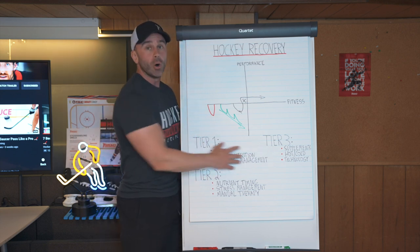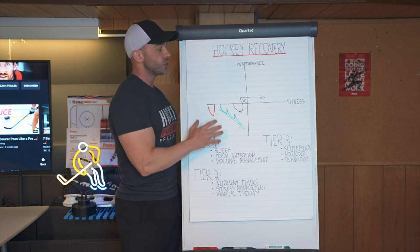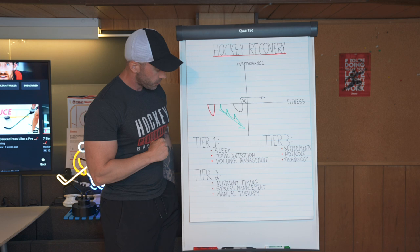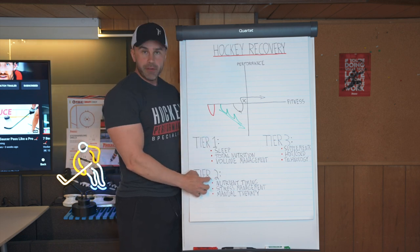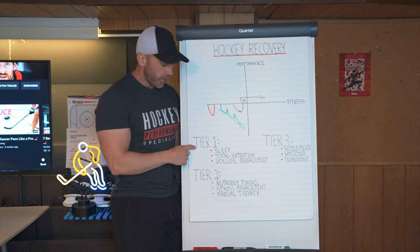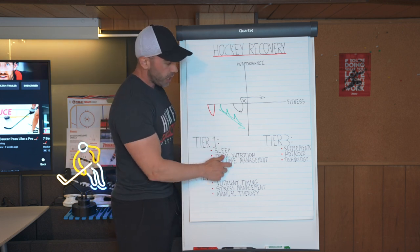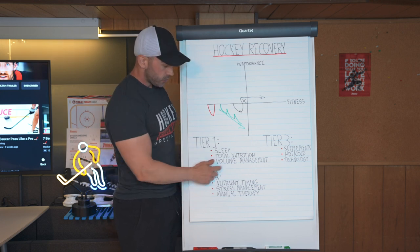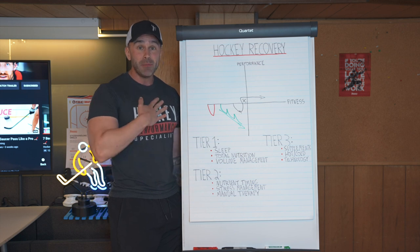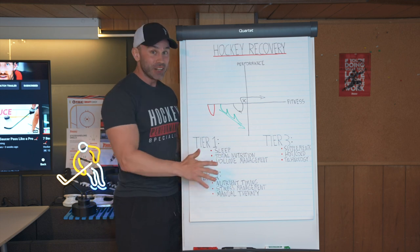Tier one is the most important tier you need to have in check in order to ensure you never run into hockey burnout and that you always supercompensate from your training. You only ever move into tier two once you have mastered tier one. If you don't have great sleep, don't know what your total daily diet is, and don't manage your volume appropriately — some people are addicted to training; I'm addicted to gaining. If you want to actually gain from all of your training, you need to manage your volume.